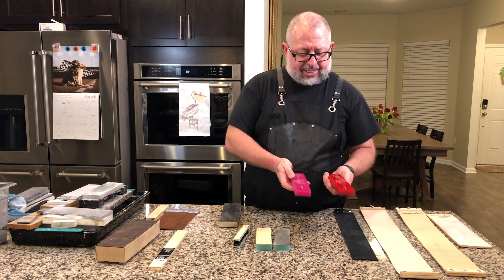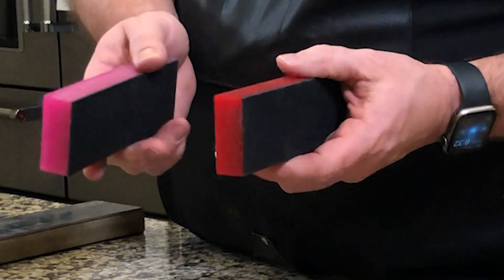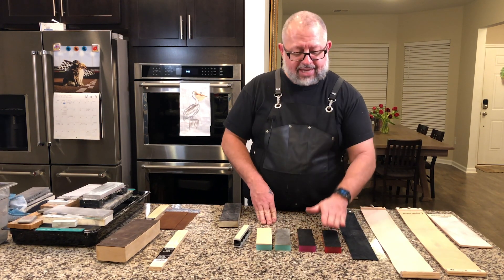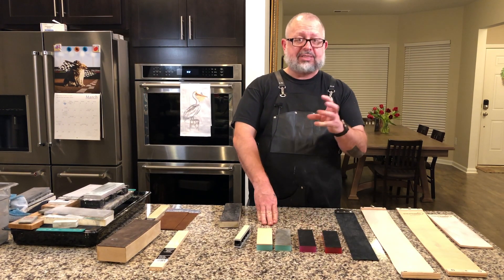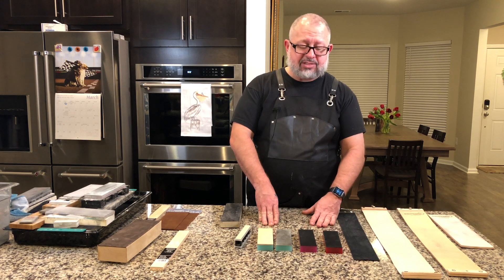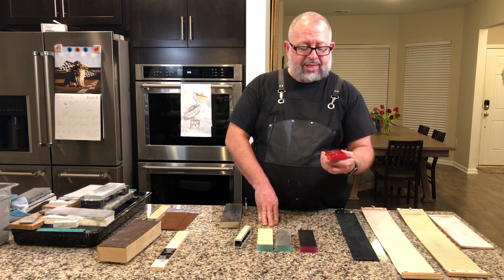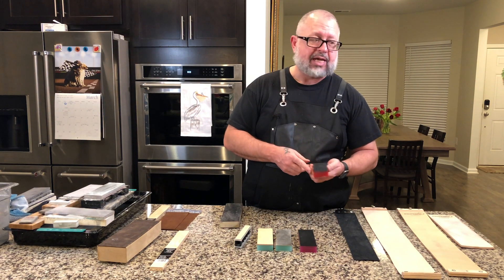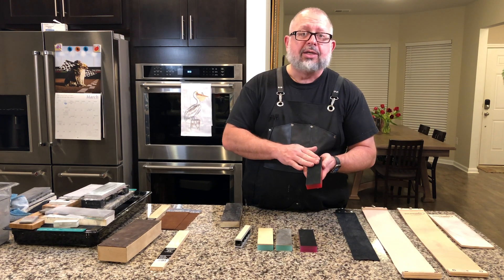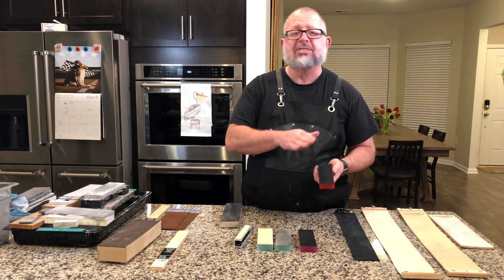You'll notice they went ahead and color-coded and wrote words on the back — this one says 0.5 micron, this other one says 4 micron. The reason this is relevant is that neither one of these nanocloths actually are 0.5 micron or 4 micron in themselves. The nanocloth is the exact same material across sizes. The nanocloth is designed as a strop not to be used by itself — it is designed to be used exclusively with a diamond emulsion or CBN spray.